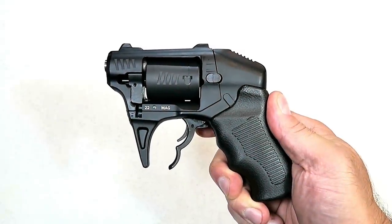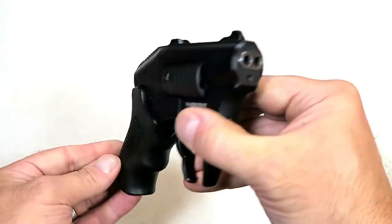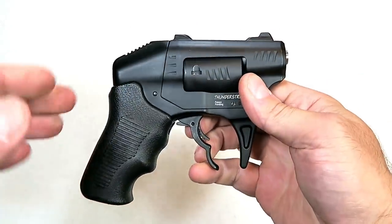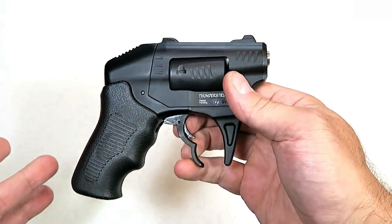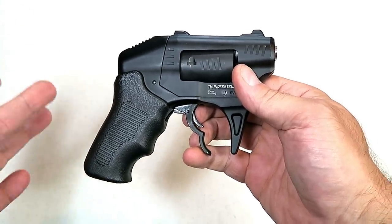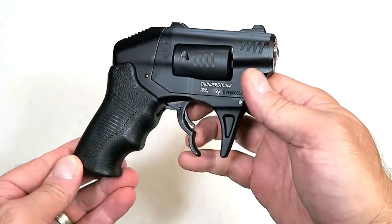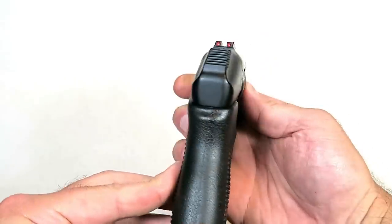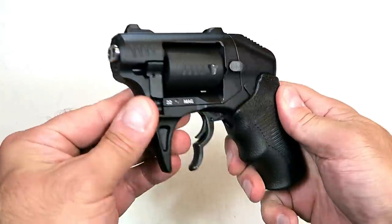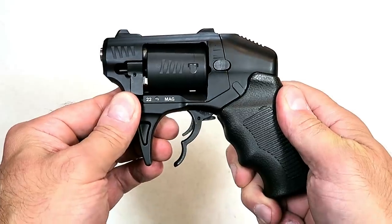Hey there friends, thanks for checking in today. We're looking at an innovative firearm that you may have never seen before. Every time I feature a nine millimeter, the feedback I get is 'oh great, another nine millimeter, that's just what we need, show us some innovation.' Well ladies and gentlemen, today I am showing you some innovation — it's made by Standard Manufacturing and it's called the S333 Thunderstruck.